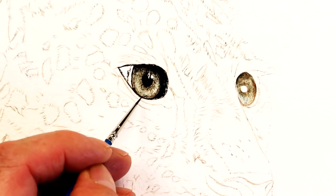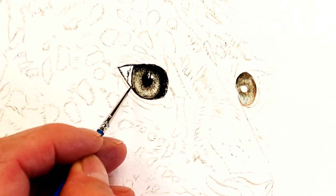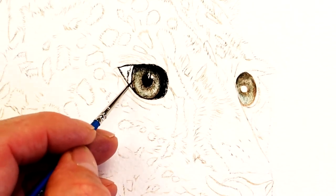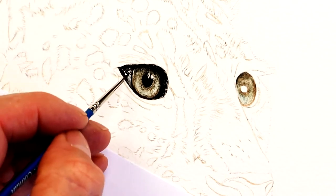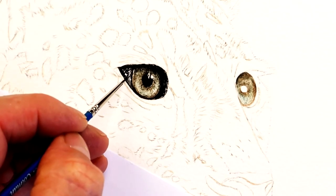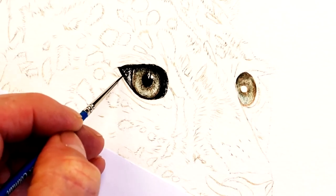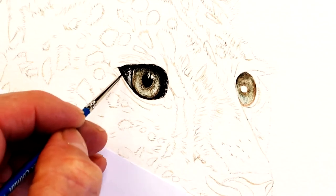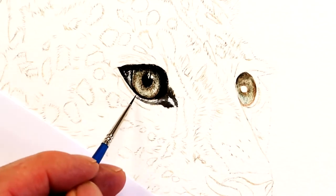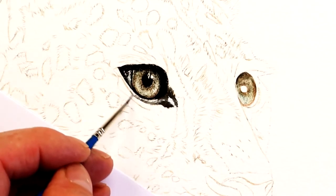You don't always have to reserve the highlights within the eye — you can just paint over those areas and add them in afterwards with a little bit of watercolor white. If you fancy painting a tiger's eye from my live video feed here on YouTube, I'll pop a little card up now so you can click on that and play it after you've watched this video.